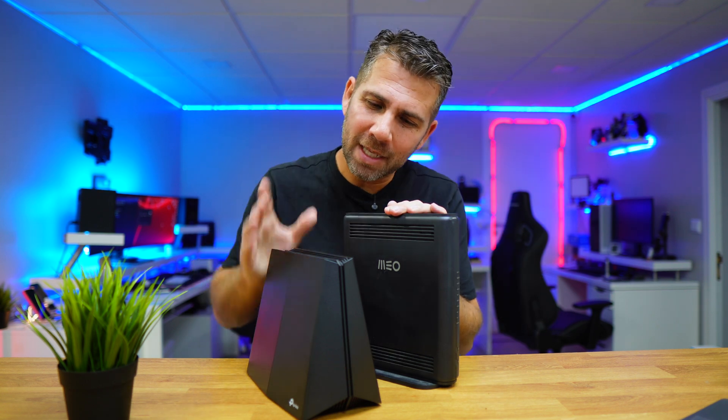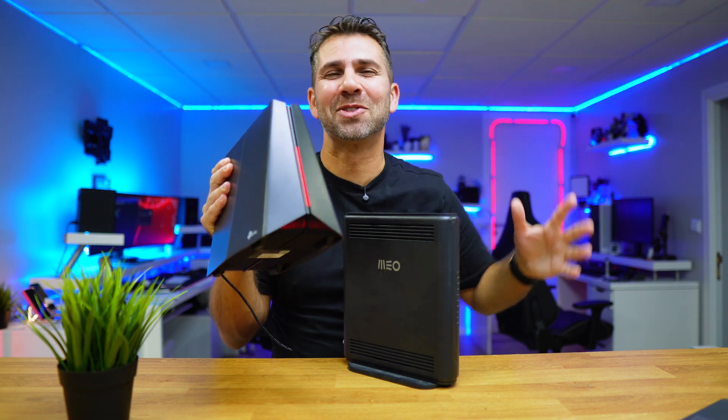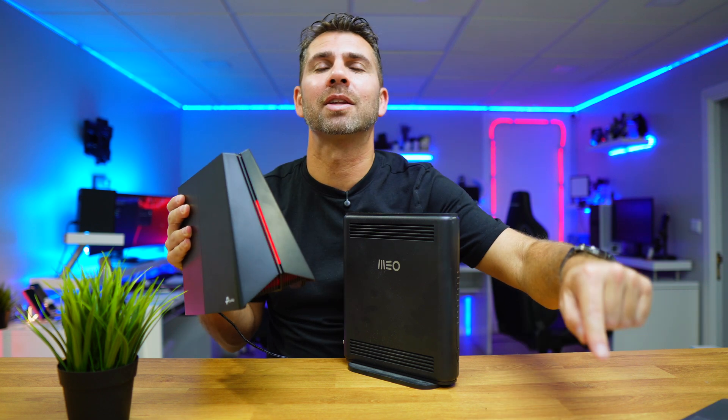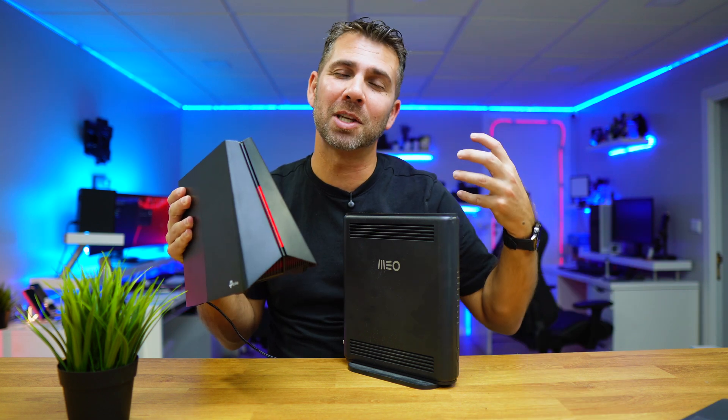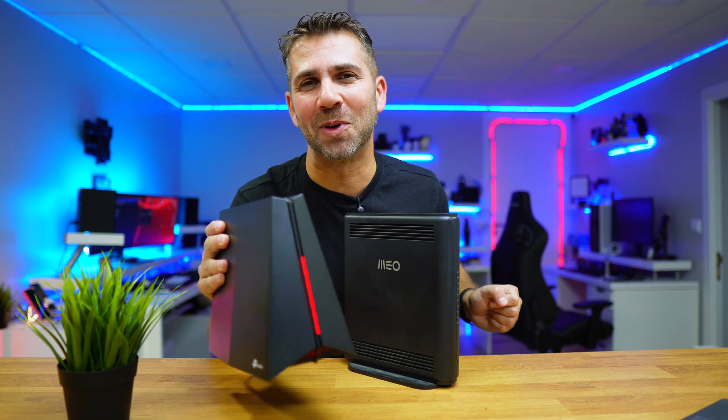Hopefully you enjoyed meeting the Archer GXE75. I'll leave the link down below. If you enjoyed the video, don't forget to hit the thumbs up — it's really appreciated. My name is Roberto George and as always I'll see you on the next one.